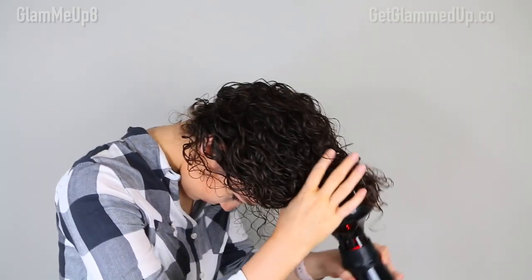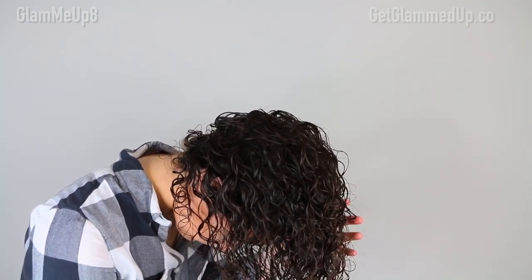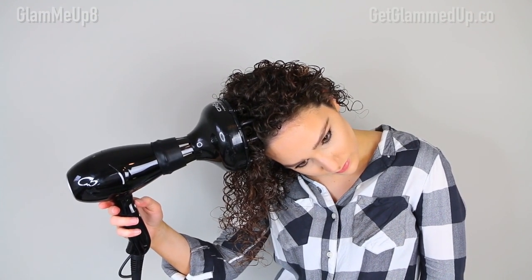I recommend plopping before diffusing to absorb some moisture. I have a video on how to plop — I'll link it below. I'm using my Irresistible Me hair dryer on the lowest heat and lowest airflow setting, with my Croc diffuser attachment from Amazon. To diffuse, I flip my head upside down, place the diffuser at the end of my hair, and give it a lift. That really helps shrink up my curls and gives me a lot more volume. I also take the teeth of the diffuser, place them at my roots, and lift for added volume, then finish on the cold setting to tame frizz and seal everything in.